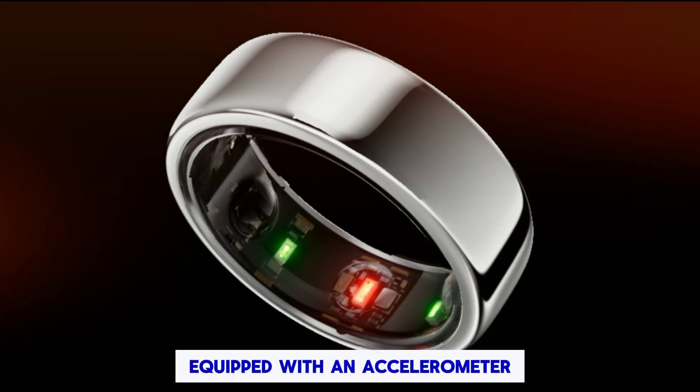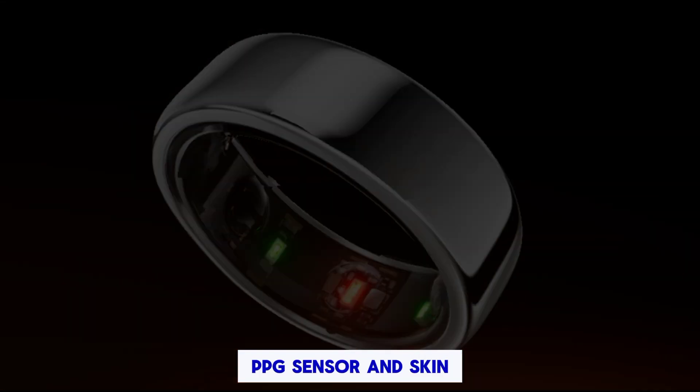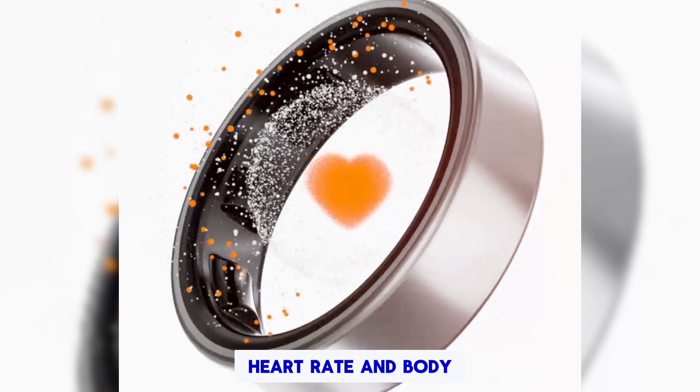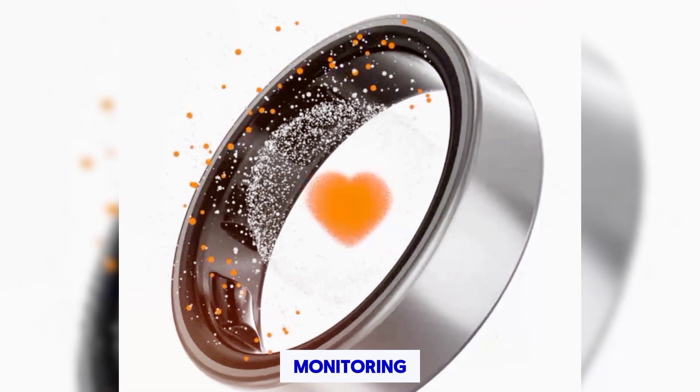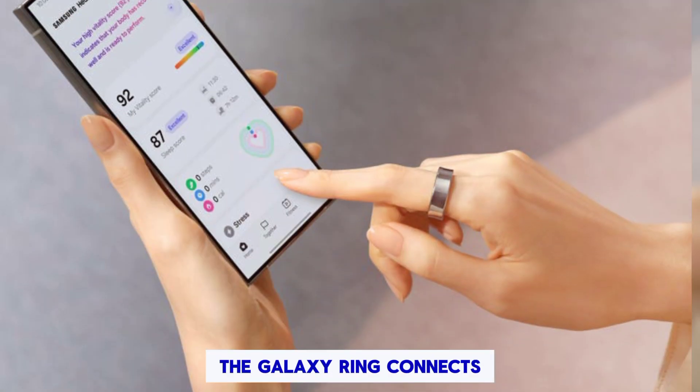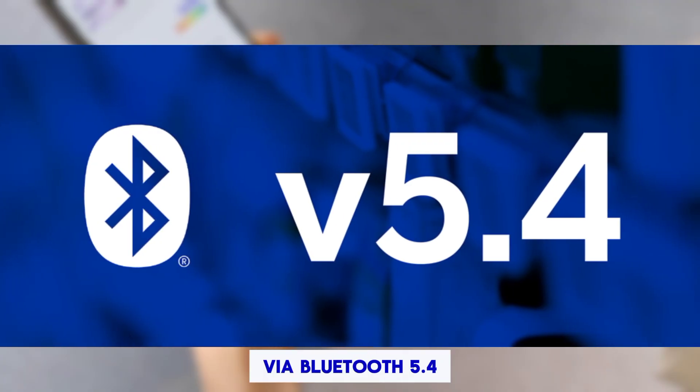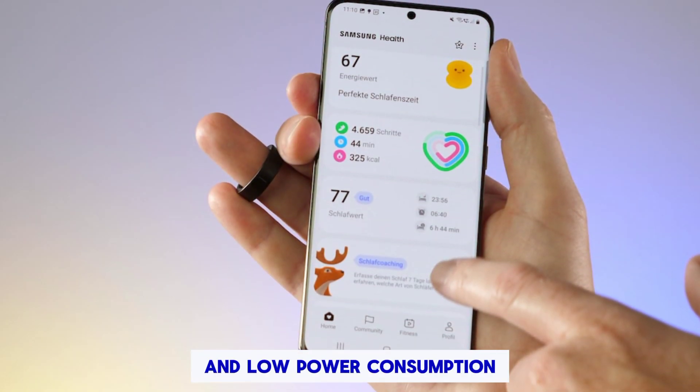Sensors: Equipped with an accelerometer, PPG sensor, and skin temperature sensor, the Galaxy Ring tracks your activity, heart rate, and body temperature for comprehensive health monitoring. Connectivity: The Galaxy Ring connects seamlessly to your smartphone via Bluetooth 5.4 for efficient data transfer and low power consumption.